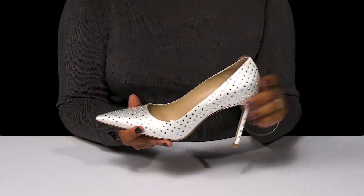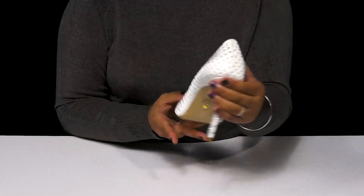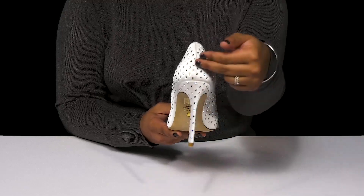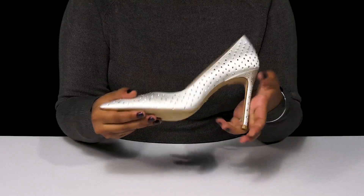You'll find that it's super easy to slip into these. Inside is a super soft lining with an even softer padded insole to give you some added comfort. And you'll simply adore that sky-high 4-inch boost of height you'll get from that lovely stiletto heel, which also has jewel embellishments.